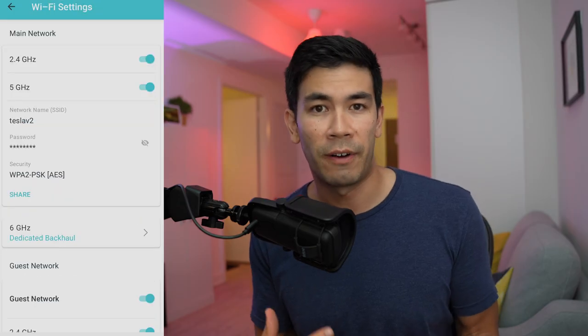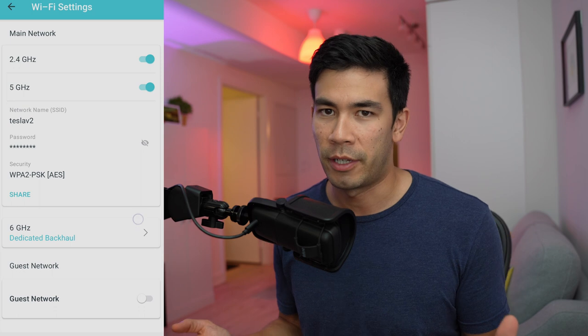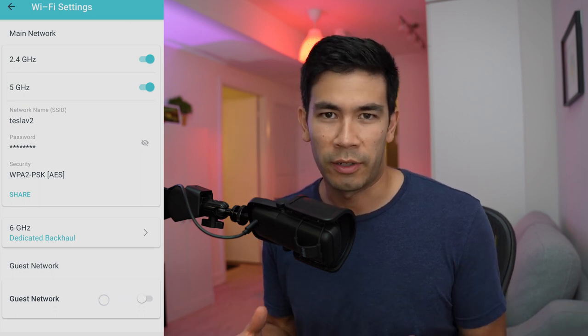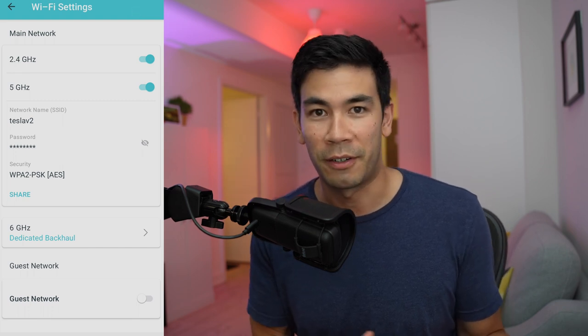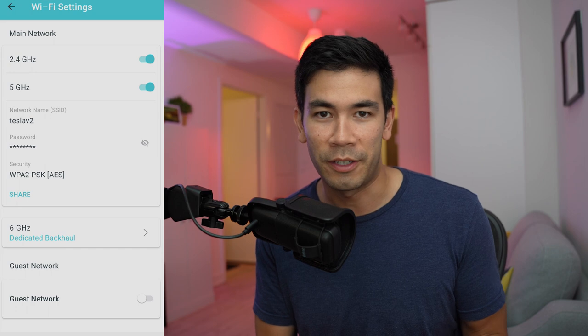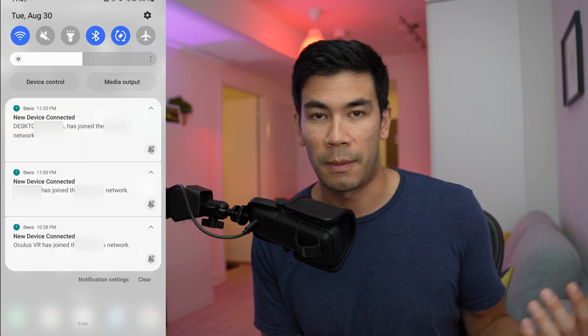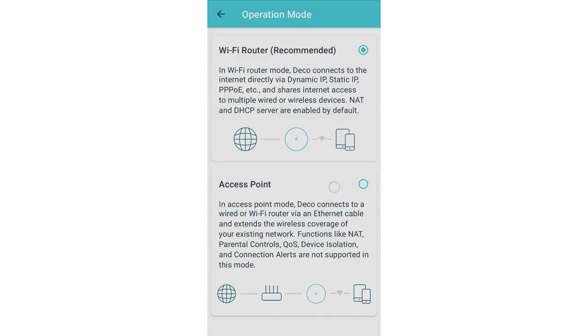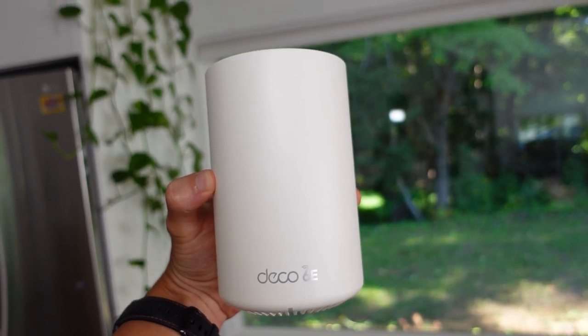The TP-Link app is very nice and easy to use. Everything is pre-configured, but you can customize things — like turning off the 2.4 gigahertz network, seeing when a new device connects, or enabling and disabling the guest network. There's also an important option to toggle between router mode and access point mode. Each node is basically a Wi-Fi 6E router, and you can use it in whatever network configuration you need.